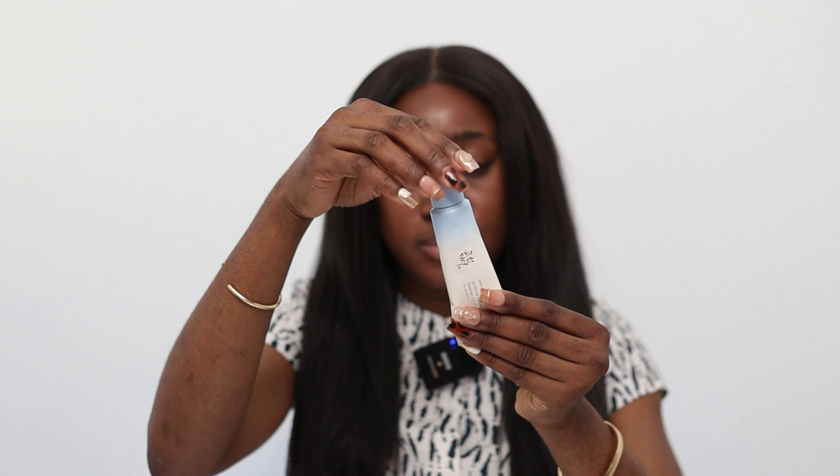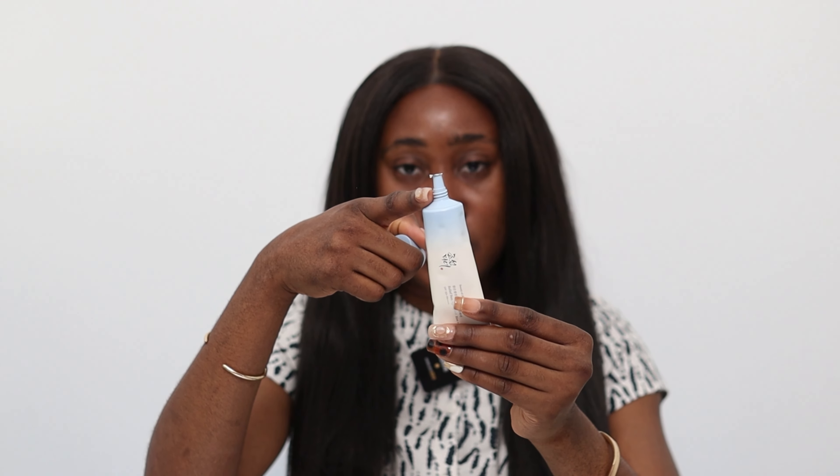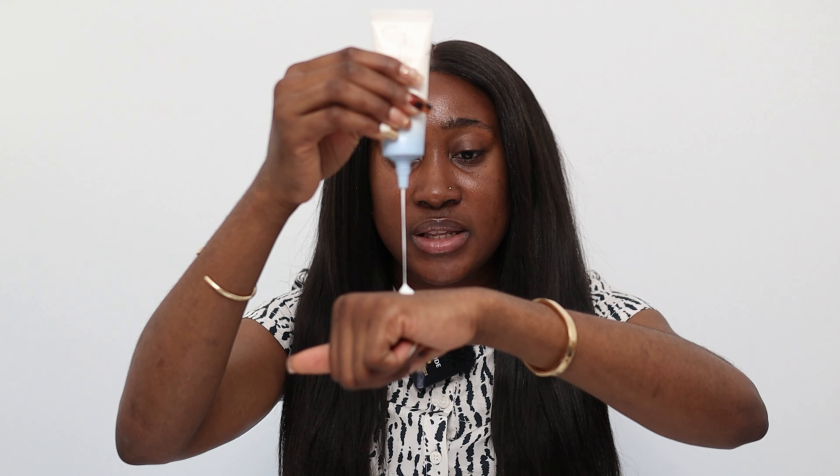Moving to the sunscreen itself — I want to do a hand swatch right now. This is runny; compared to all the other sunscreens by the brand, this is the most runny in consistency. I'm going to use my fingers to blend it in. Beauty of Jerry Sun, I see you — we're going to let this air dry.